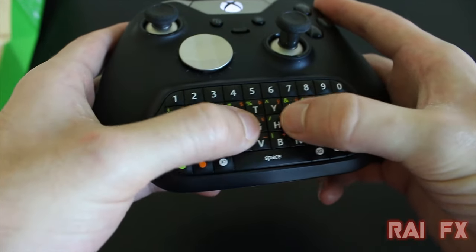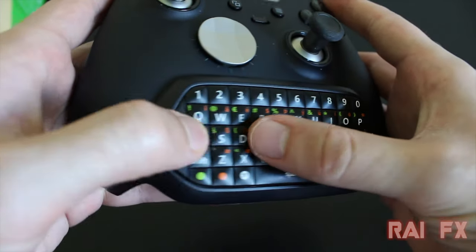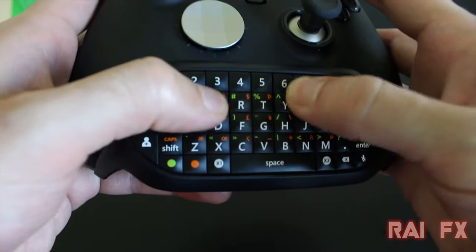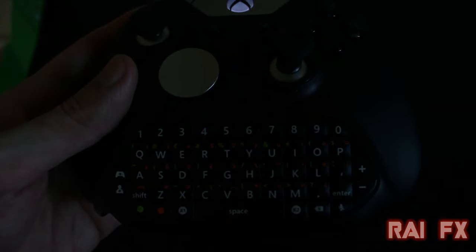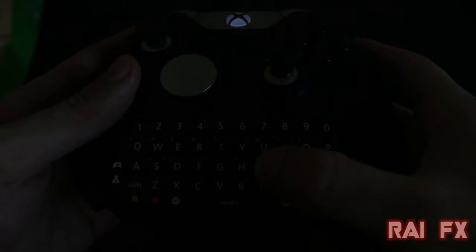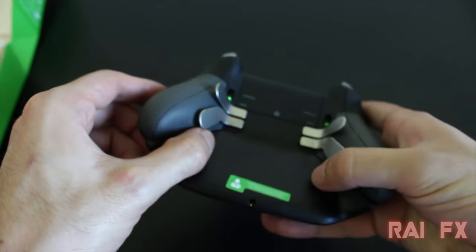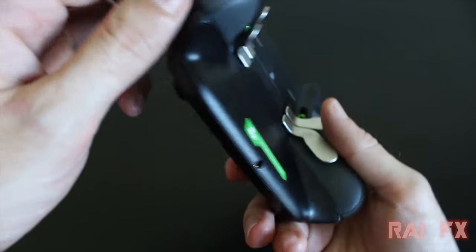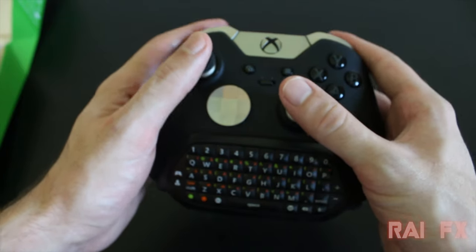I would have to recommend this chat pad — I love it and I have it on my controller at all times. It does cost around $30, and I feel it should be more like $20. I think they're pushing it up by $10 by including a headset that a lot of us don't need. Hopefully they'll make a version without the headset to bring the cost down, since you can always get a headset separately. But yes, I still love it and I recommend it — it's a great chat pad.